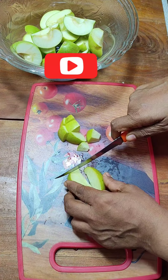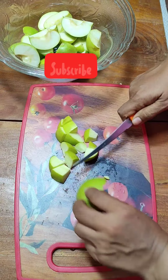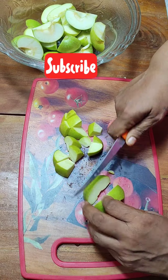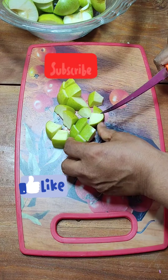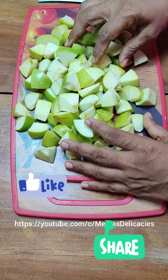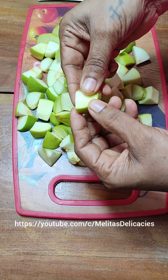Friends, if you are new to my channel or have not subscribed yet, please do show your support by subscribing to my channel. Do press the like button and share with your family and friends. I upload interesting recipes twice a week.